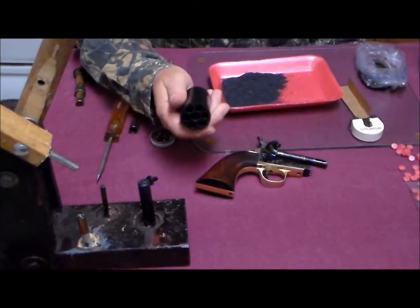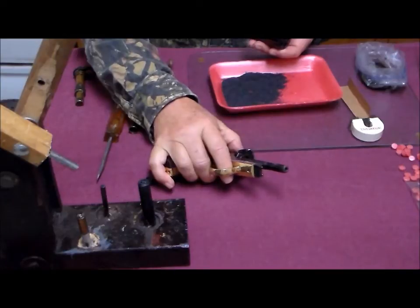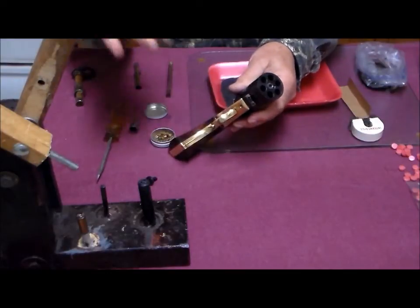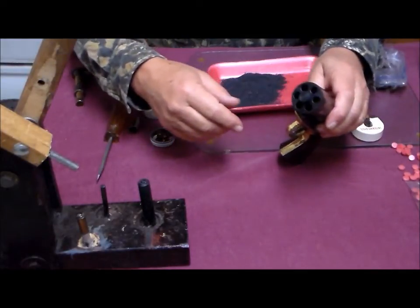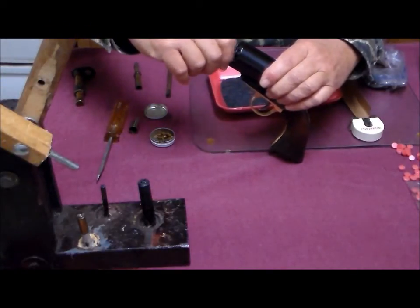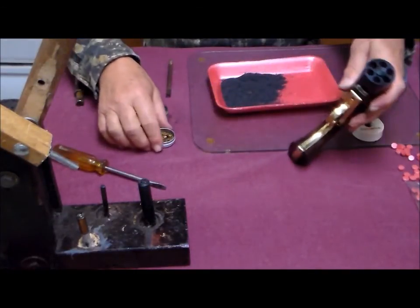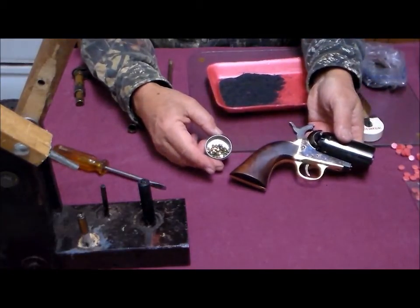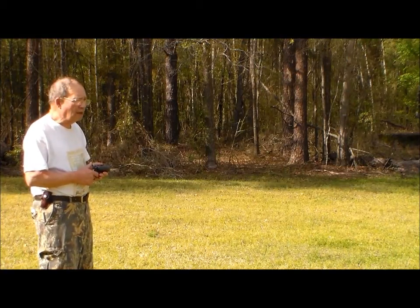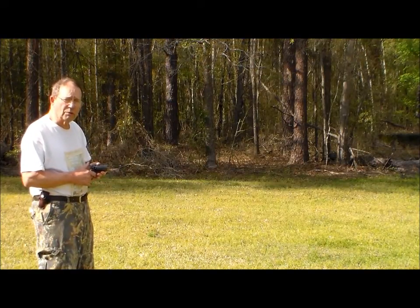Now we have our cylinder loaded. We replace it back on the gun, putting it on half-cock, and it just slides right back in there. We replace our screw, put percussion caps on the nipples, and we're ready to shoot. We're going to shoot the Navy Yank Pepperbox at a target at about 10 yards, but first I want to show you what it looks like to fire it.